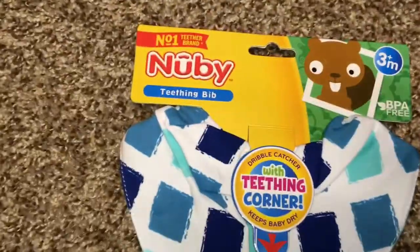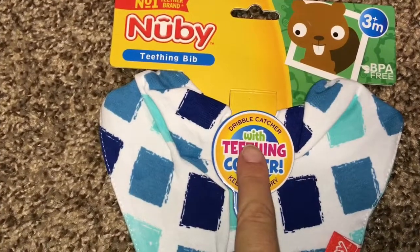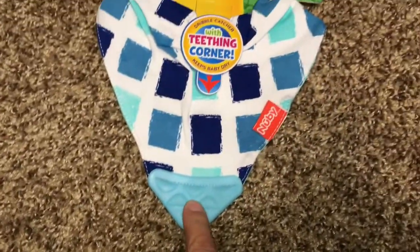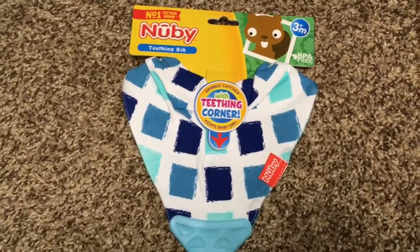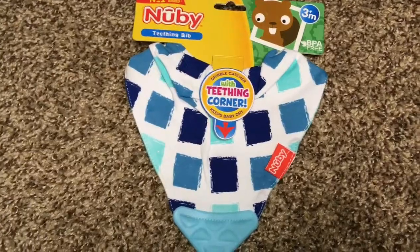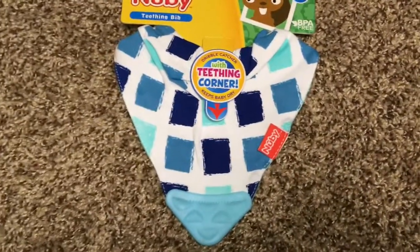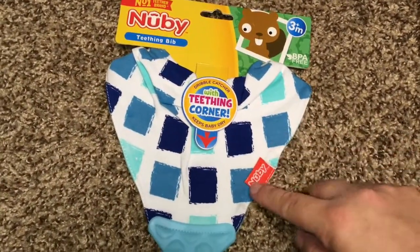Hey everyone, so I just wanted to show this is the newbie teething bib — well actually they call it a dribble catcher with the teething corner. My little one is constantly drooling. It's crazy. I'll have a bib and within minutes it's soaking wet and the side is chewed all the time.